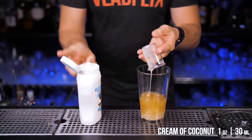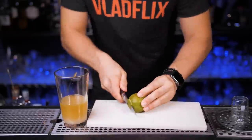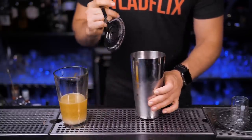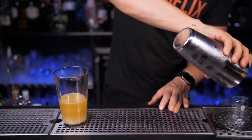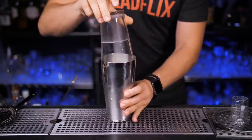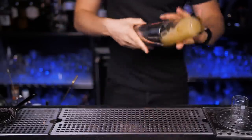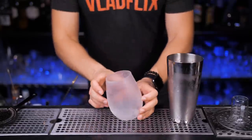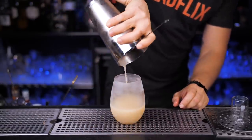Next let's squeeze one ounce of cream of coconut. To make this pina colada more balanced let's also squeeze half an ounce of fresh lime juice. Use your favorite shaker — I'm using a mixing glass as the second part of a Boston shaker so you can see the color and all the ingredients. Always shake hard when making cocktails with cream or heavy syrups. Now strain everything into the glass and fill up with ice cubes.